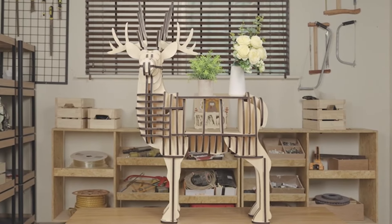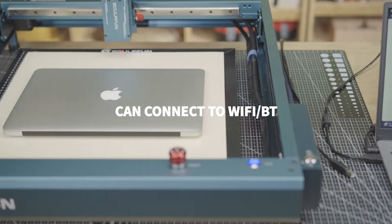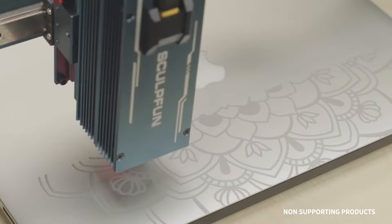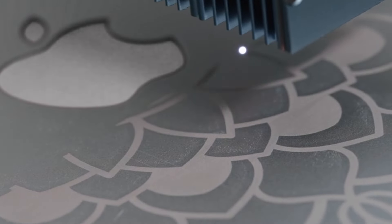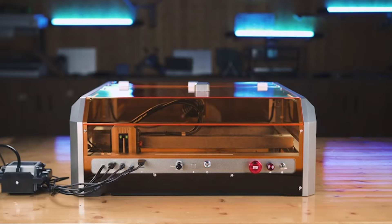Delivering results four to five times faster than ordinary counterparts, precision is at the forefront with an all-metal construction ensuring stability, an adjustable laser spot for fine engraving, and an intelligent air-assisted air pump for cleaner edges. Supported by a user-friendly app, the SF-A9 is ready to make your creative visions a reality.